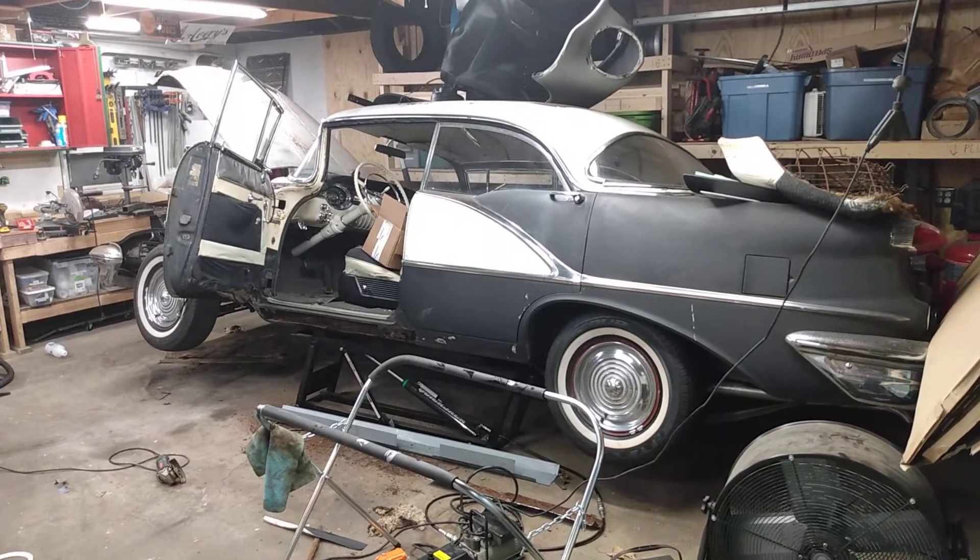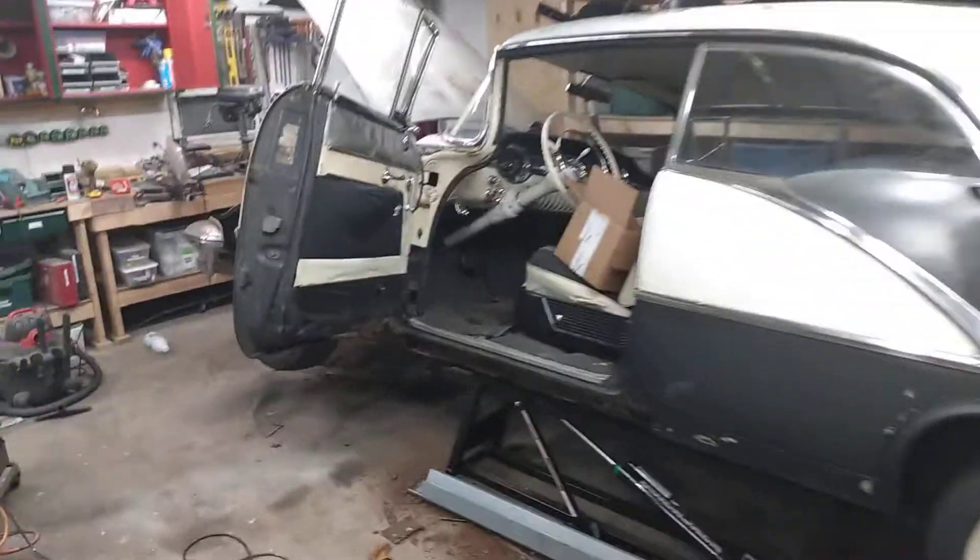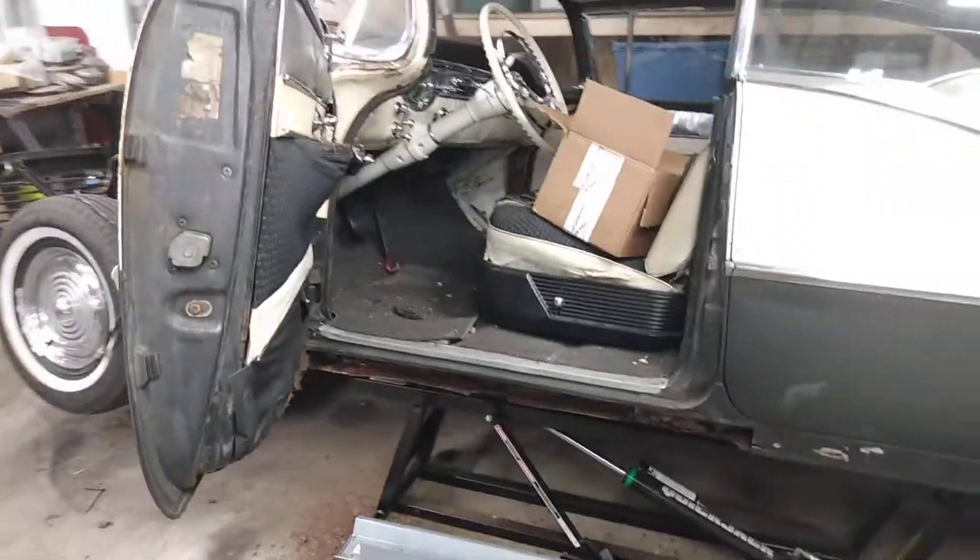Hey all, Osmobile update for June 2nd. Getting stuff done, getting parts in, so I just figured I'd keep you guys up to date.